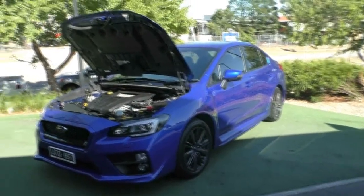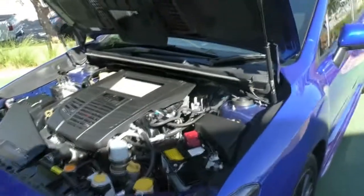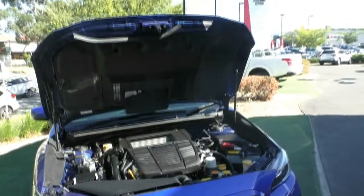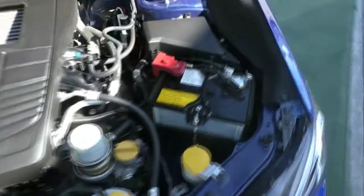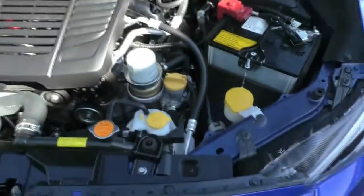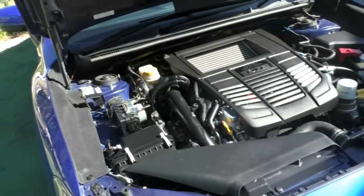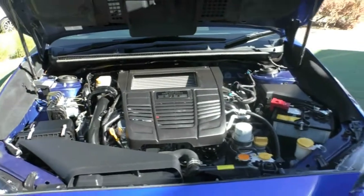As we take a look under the bonnet on the WRX, we see that absolutely iconic boxer engine sitting there — super clean underneath, really well taken care of, and producing a lot of power with this four-cylinder turbo engine. We have a nice clean battery with no corrosion on the ports. What we are looking at is a two-liter four-cylinder turbo boxer engine that produces 197 kilowatts of power and 350 newton-metres of torque. Paired with that symmetrical all-wheel-drive system, this vehicle is going to grab traction quick, backed by that beautiful six-speed manual transmission that shifts absolutely flawlessly.